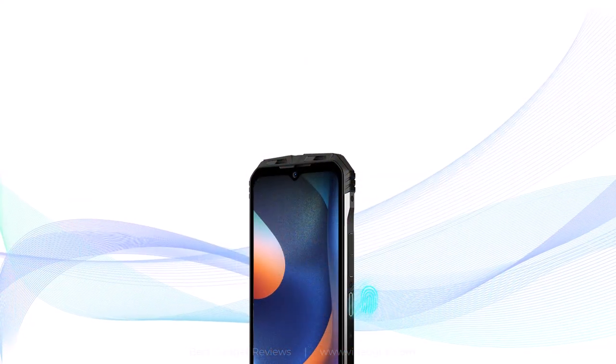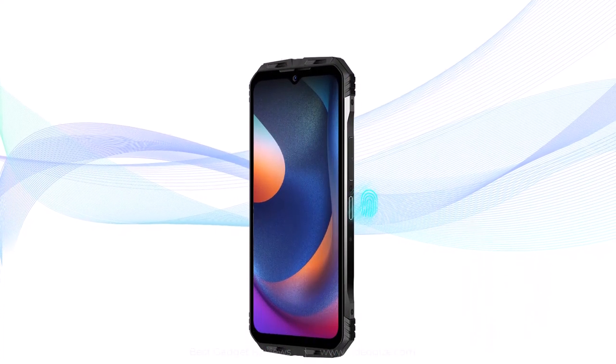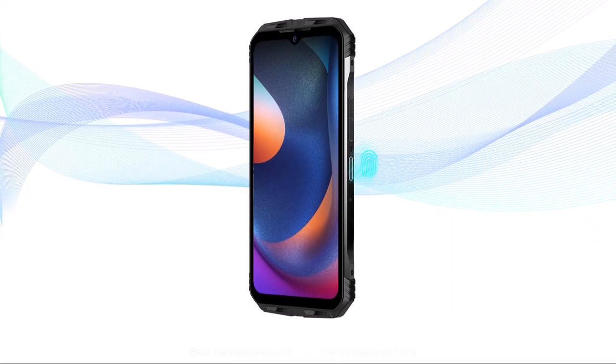With the ergonomic design and dynamic pressure sensing technology, a slight press of your finger unlocks the phone immediately.